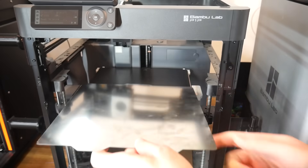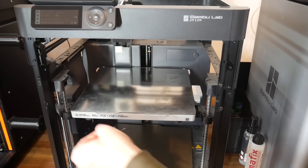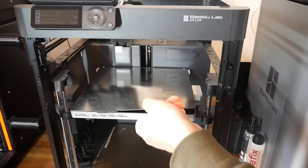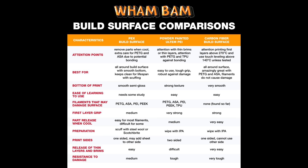I tried flipping it, and it does work better than they describe — it will stick, it's just nowhere near as strong. Probably the main selling point of this carbon fibre bed is ease of use and versatility. This table compares carbon fibre to the other surfaces offered by Wham-Bam, and for me the standout points are that it's very tough, there's no known filaments that bond so well they damage the bed, and every filament is easy to release.